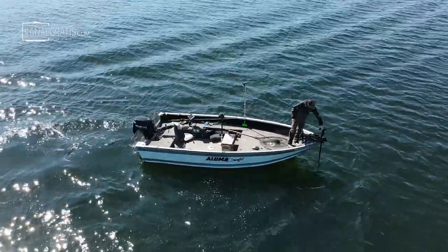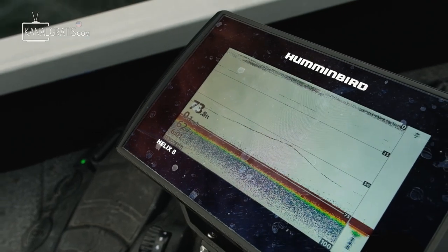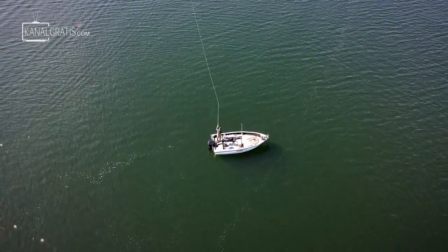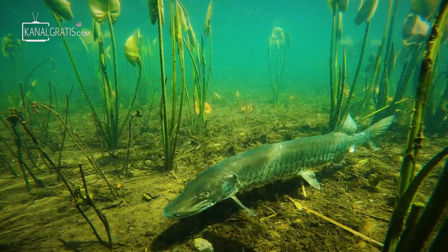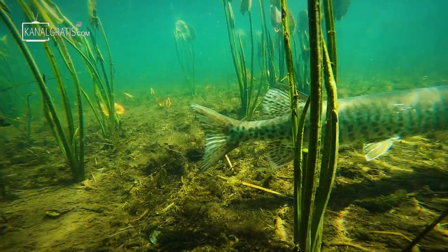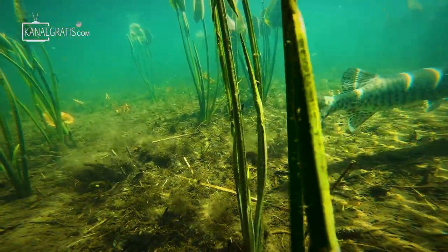Right off the bat, I want to address the elephant in the room, and that is the deep water. You might be questioning yourself thinking: if we're fishing spring muskies, aren't we fishing generally shallow water? And while that is true, there are plenty of fish up in that shallow water. Some of these fish do slide off into the main lake and feed on suspended bait fish. But don't be fooled.